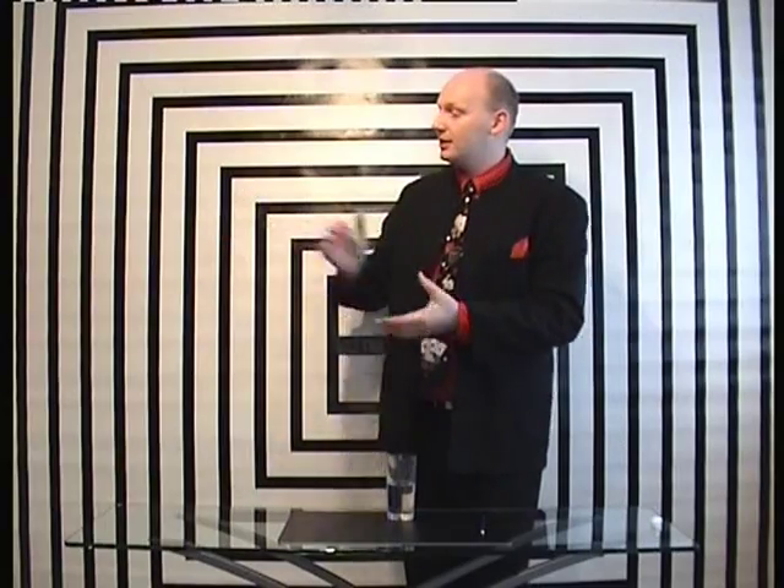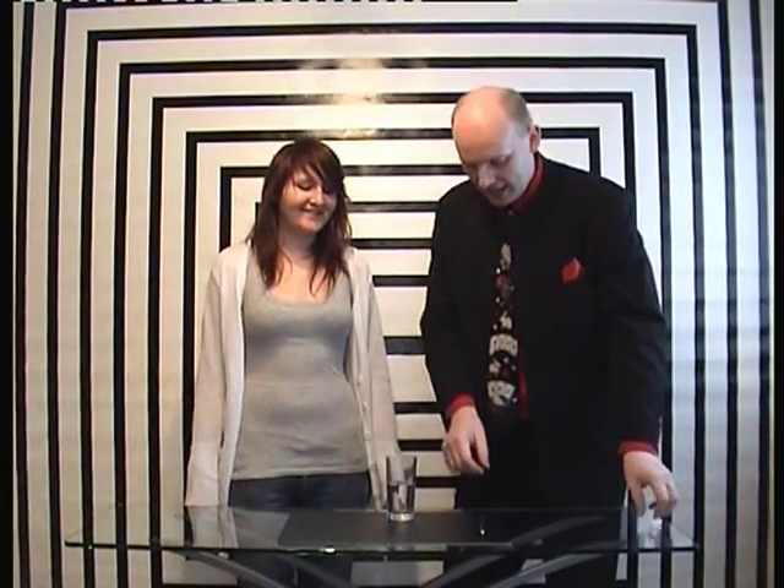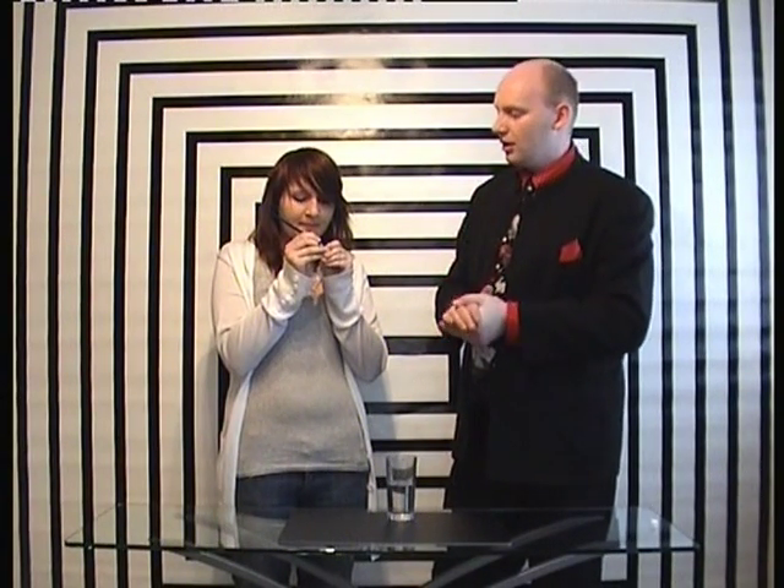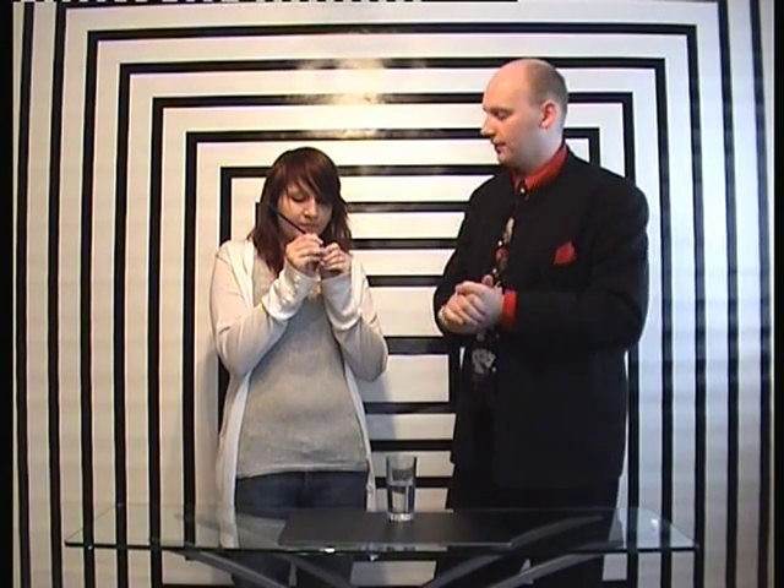This next trick is called sugar cube phenomena. It's going to require my assistant Anna to come and help me. Hi Anna. Hi. Anna, for this trick I need you to write your initials on the edge of the sugar cube. She's writing her initials on the sugar cube. Her initials have a really weird tendency to do things, as you will soon discover.